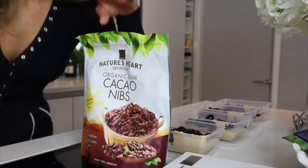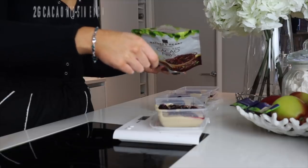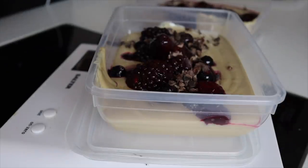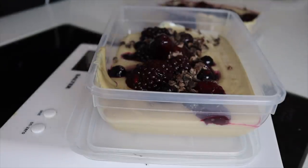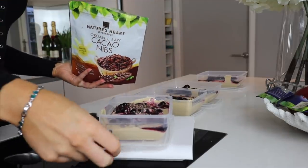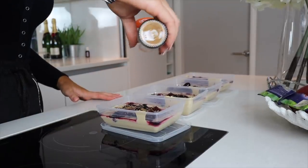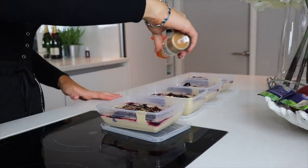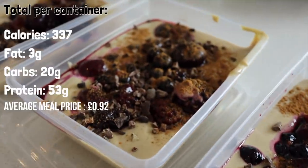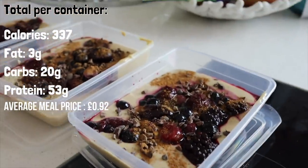Next up I'm using some cacao nibs — I absolutely love these — and also some ground cinnamon. I'm sprinkling two grams of the cacao nibs into each portion. These are really nice; you could also use milk chocolate drops or dark chocolate ones — it just adds a bit of crunch to the texture. I'm also sprinkling ground cinnamon. I love putting cinnamon on everything — it's my favorite. That is my finished first meal, which is a great breakfast or snack!